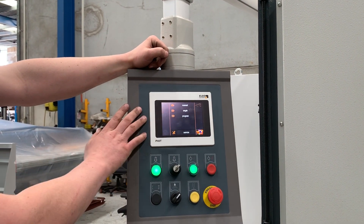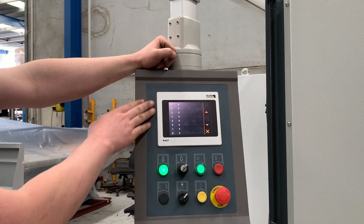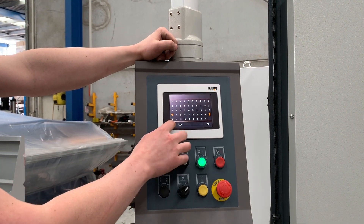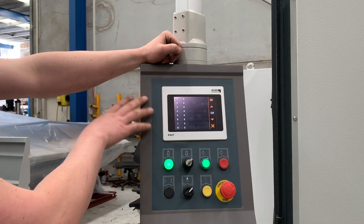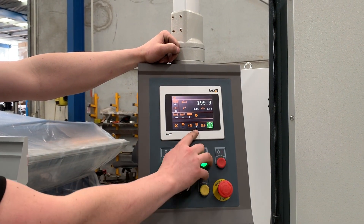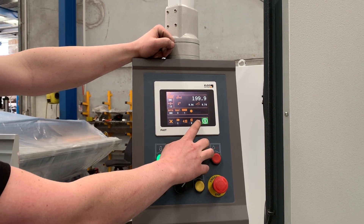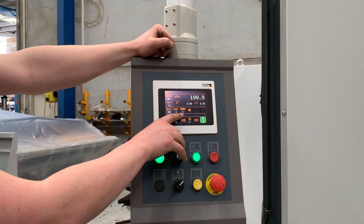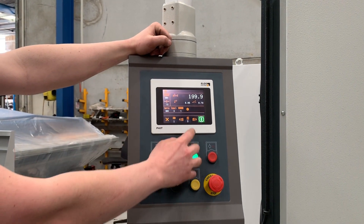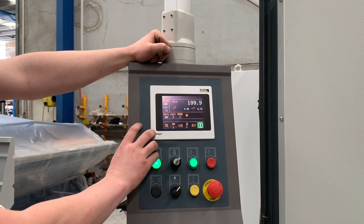Running through the programming side — basically what you've got is a complete list of programs. You can select any of those programs, clear them, or name them. Inside each program you can have as many steps as you like. This is your step counter. To determine where you're going to stop: this indicates we're going to cut two of this length at this step, this one does one, and when we get to the zero on the third step, that's where it stops because there's nothing programmed into that step.